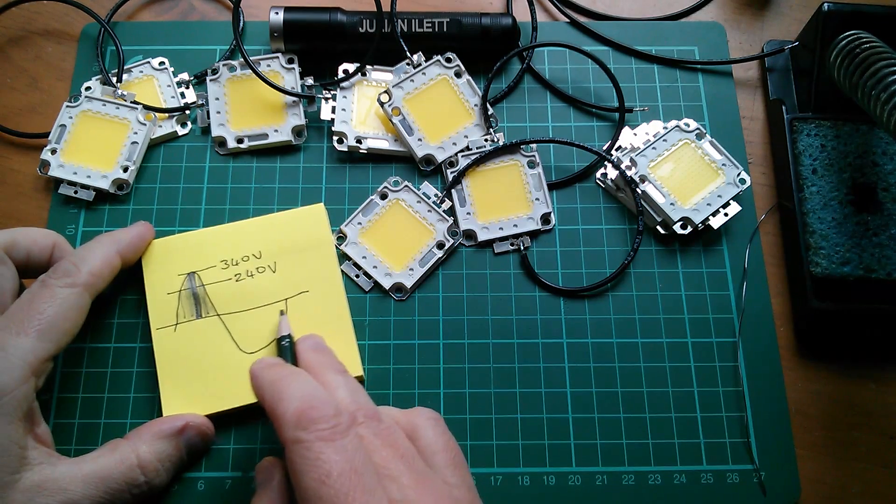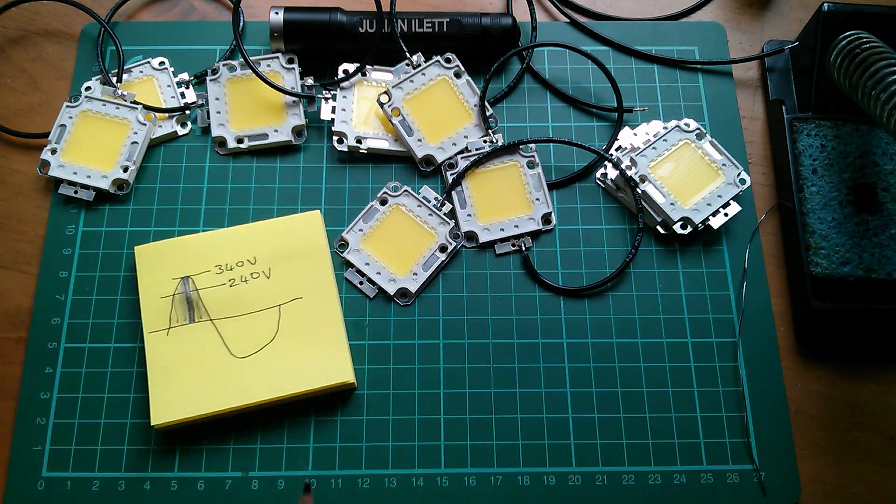And in the negative half cycle, what's going to happen? Well, these are diodes — so nothing.